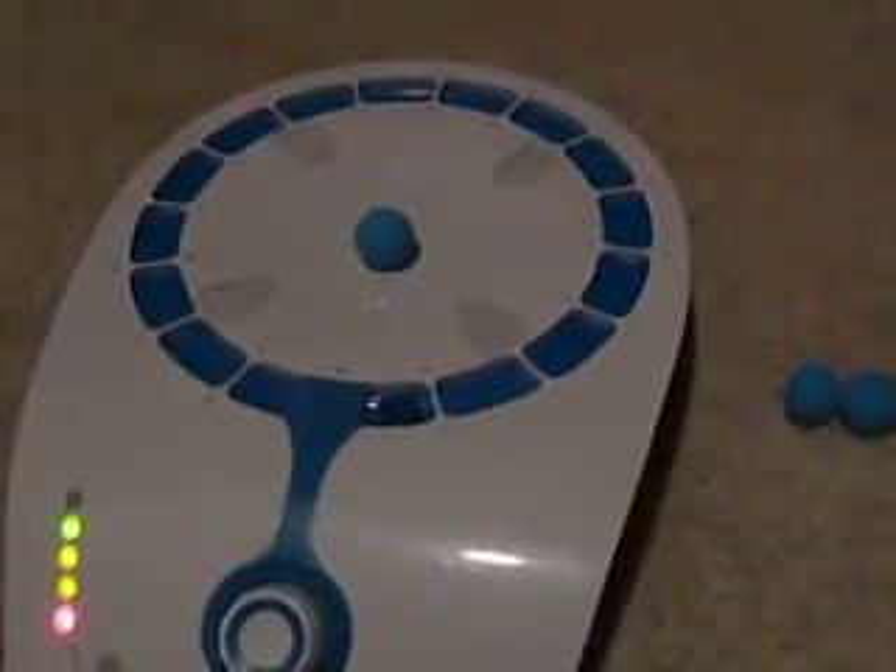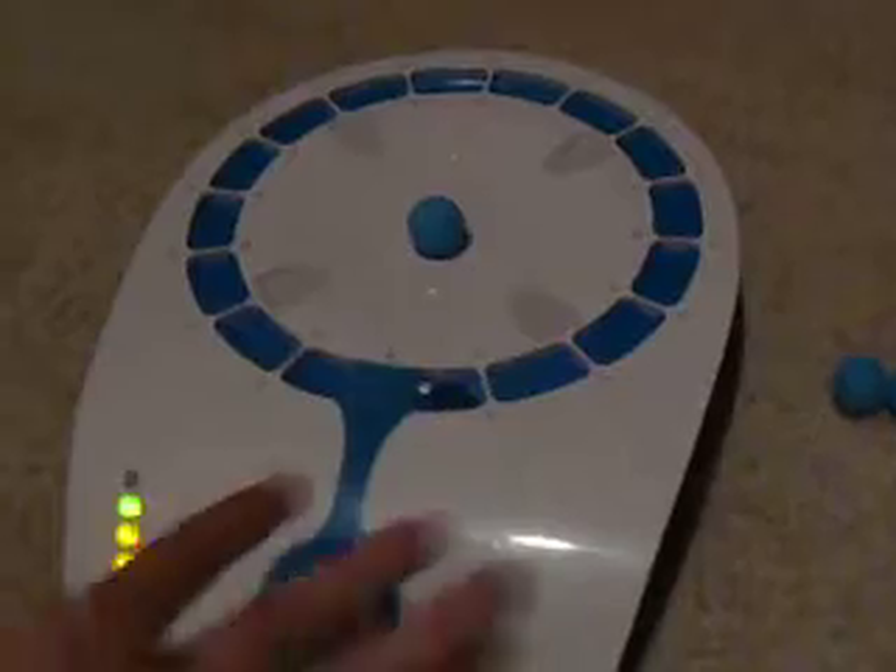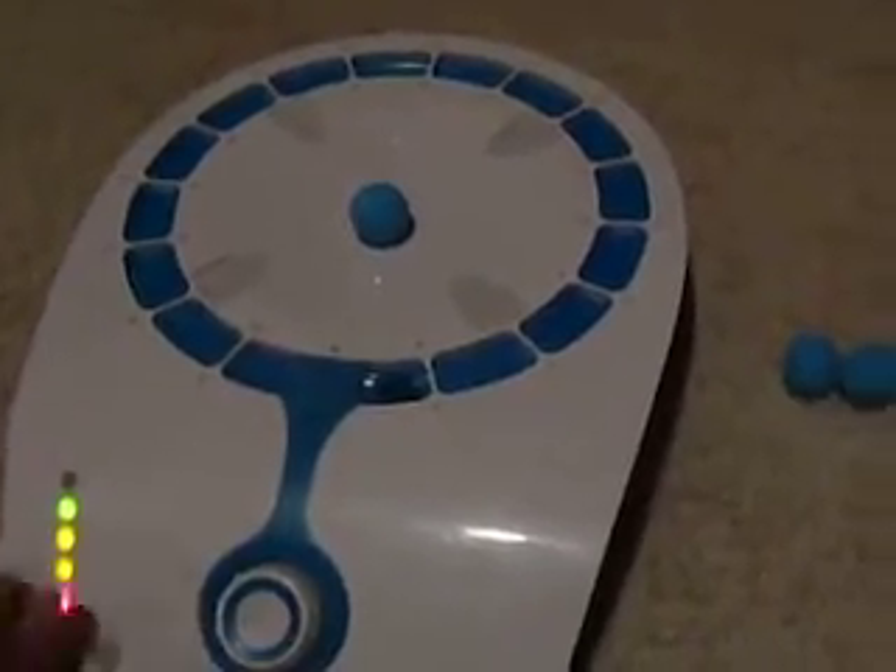A problem you might notice with this device is that sometimes it's not very accurate, and as a result there are some issues with the fan. Another issue is that sometimes the foam balls don't levitate exactly as you want them to — they do fall off the tracks, and you have to reposition them, which again completely breaks your concentration level.